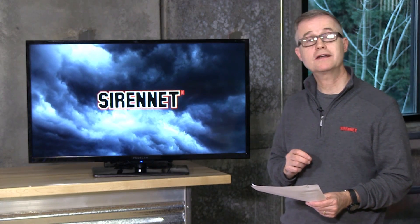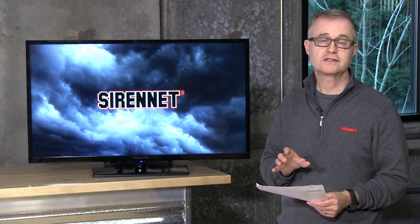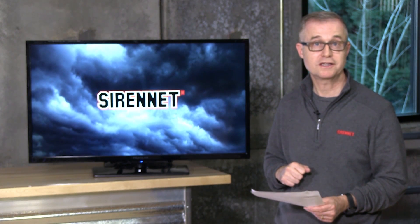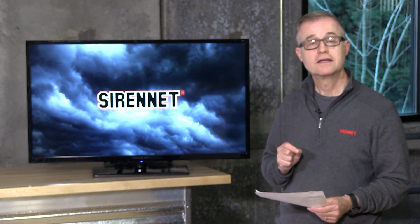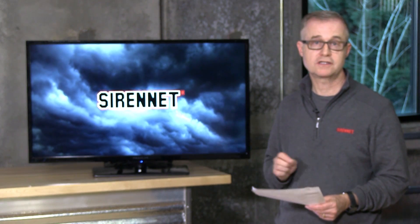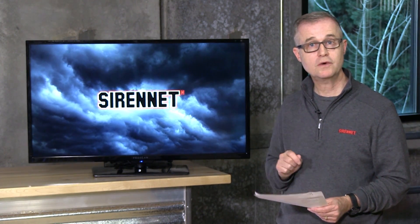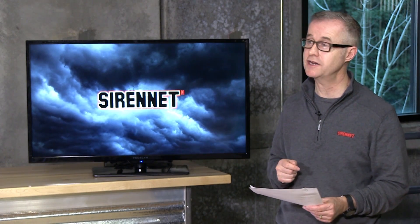Hi, I'm Stuart and welcome to SirenNet Television. Map lights are a product that from time to time you're going to need in an emergency vehicle. You want to read a map? It's usually helpful to have a light, especially inside the vehicle. LitLight is a company that produces a series of map lights available here on SirenNet, and Chris has one right now for us to take a look at. Take it away, Chris.